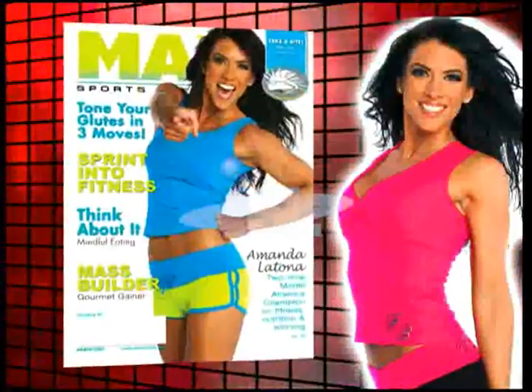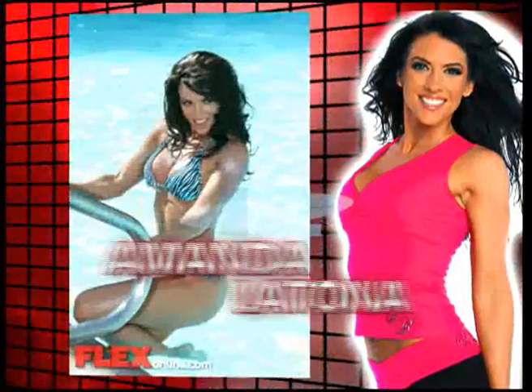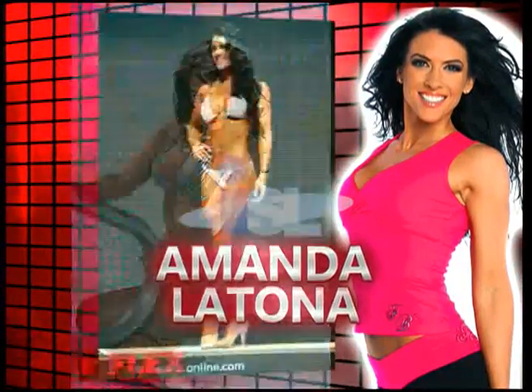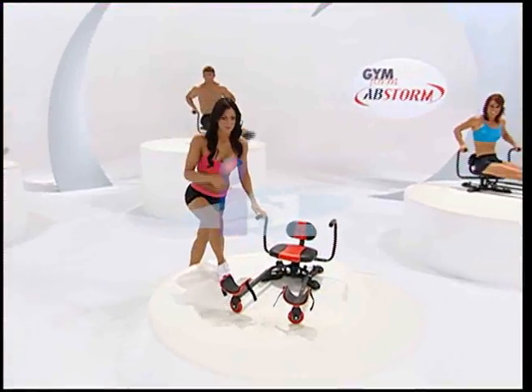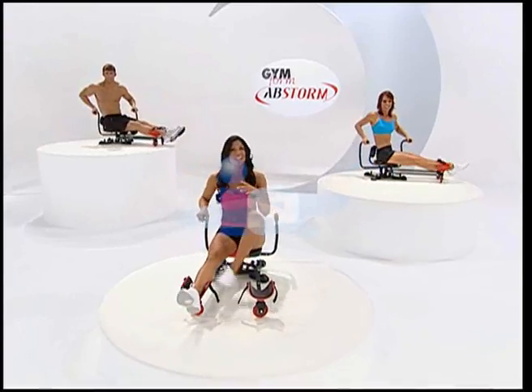Stay tuned. There's a storm coming your way — Abstorm. Here to tell you about Abstorm is CoverGirl and competitive fitness model, two-time Model America champion, Amanda Latona. This is Abstorm: an unbeatable ab workout that gives you a fat-burning workout at the same time.